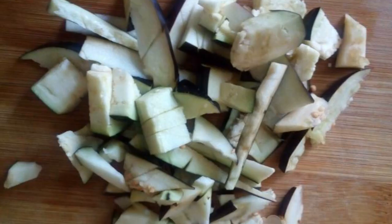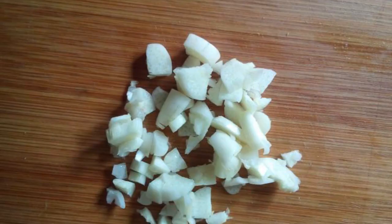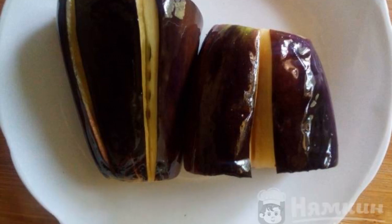Chop the eggplant strips with a knife. Tomatoes are mashed in any way. Chop the garlic with a knife. Fry the eggplants in preheated vegetable oil until golden brown.